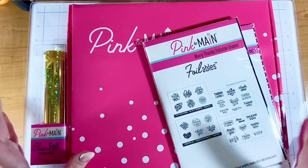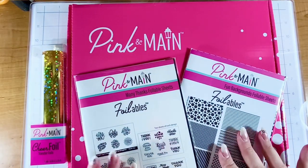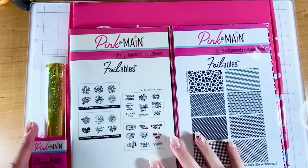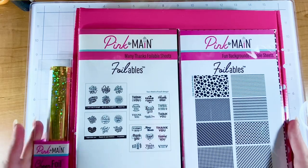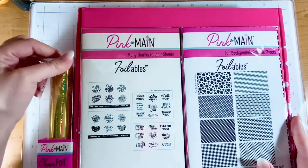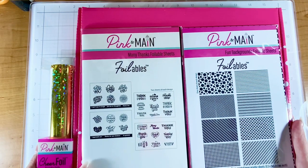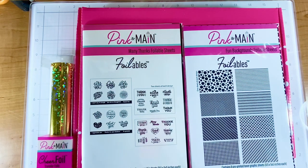Hi crafty friend, it's Justine! I am super excited because do you see all this pink? Pink and Mane! So I reached out to them since Spellbinders is done with their card kits. I reached out and asked if I could work with some of their products, and I've bought from them in the past and loved their stuff, and they were generous enough to say yes. So thank you Pink and Mane!